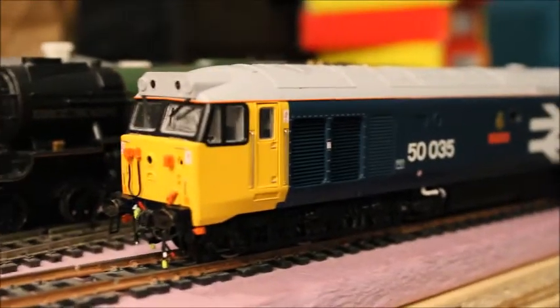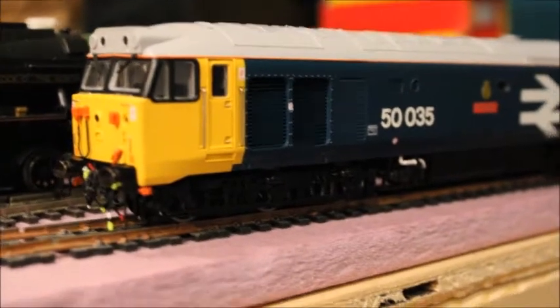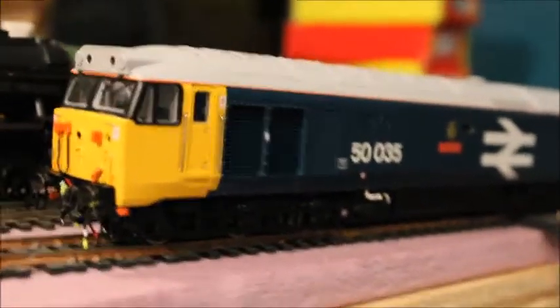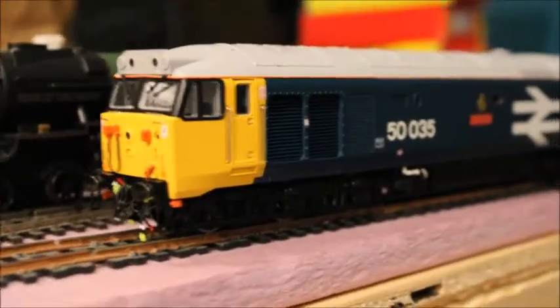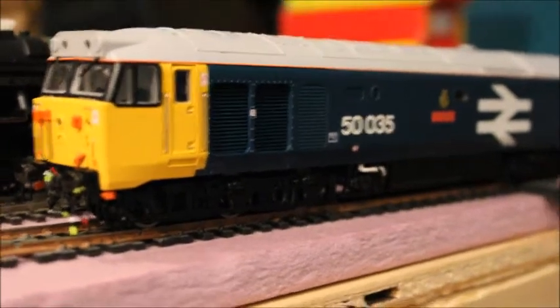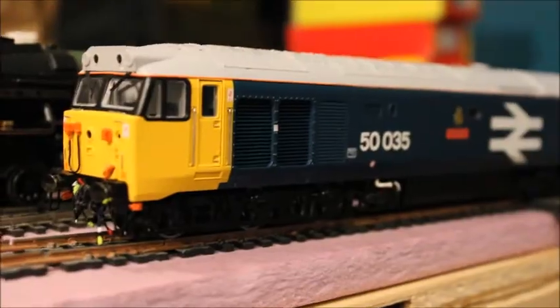It's a few hours later since I last filmed. Last time was around one or two o'clock in the afternoon, and it's now ten past eight — already evening, the sun's going down. I just thought I'd have a little time to myself while playing with this Class 50. I really love this thing a lot. Interesting fact — remember those grab irons I showed you in the detail pack?